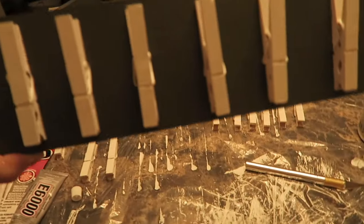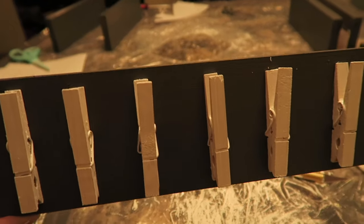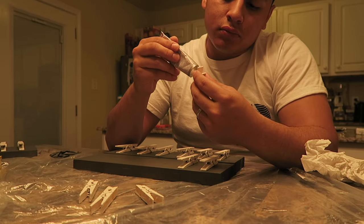I used the E6000 glue to glue on the clothespins — I honestly just eyeballed the placement, then I handed it to Jonathan and he followed that and did the rest.